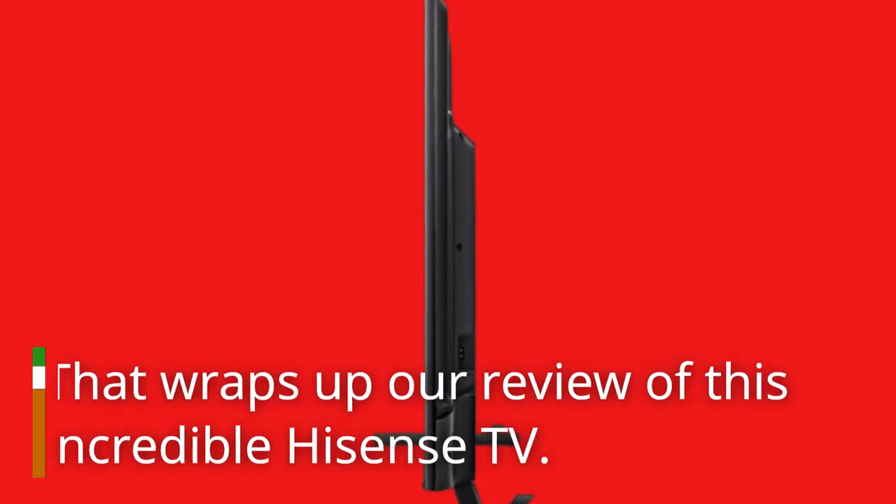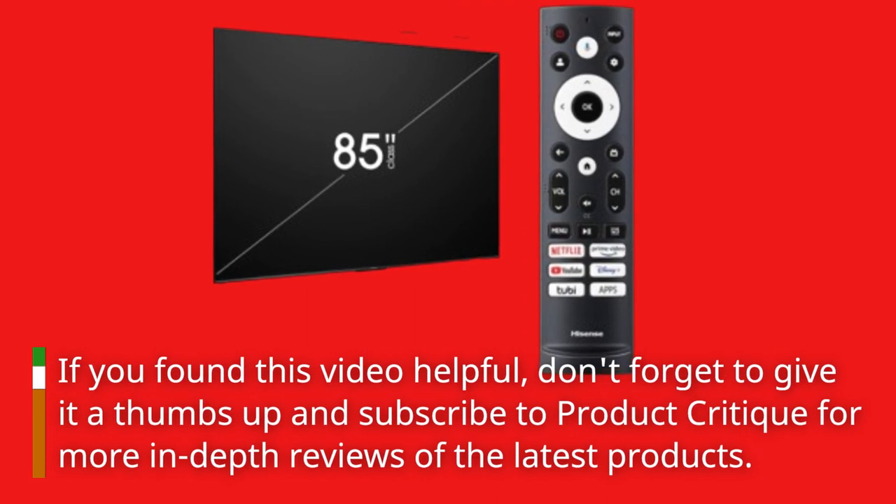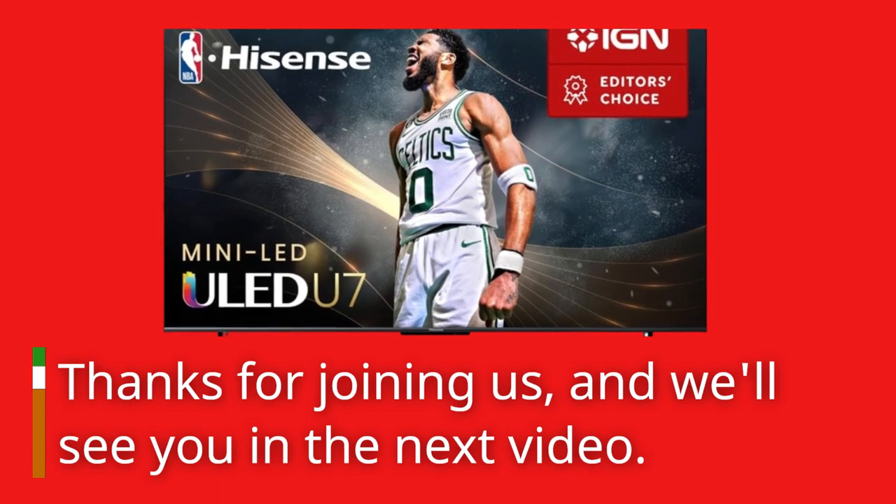That wraps up our review of this incredible Hisense TV. If you found this video helpful, don't forget to give it a thumbs up and subscribe to Product Critique for more in-depth reviews of the latest products. Thanks for joining us, and we'll see you in the next video.